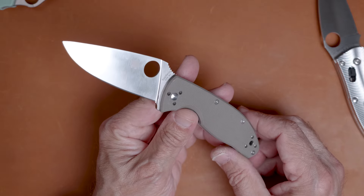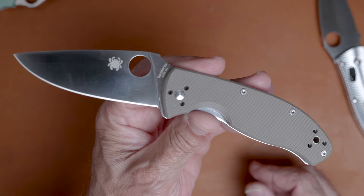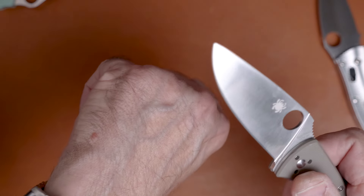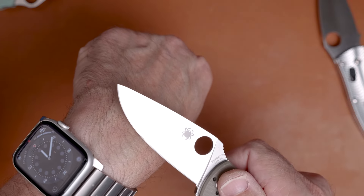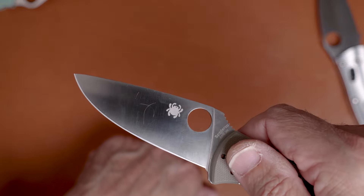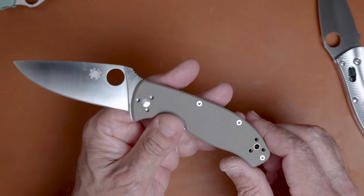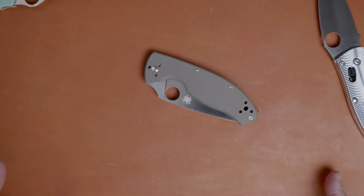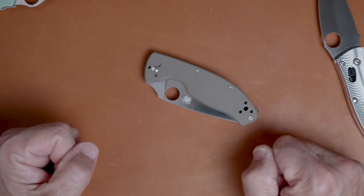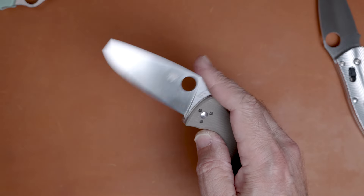That is all I'm going to say — this gets my highest recommendation for value for money if you're looking for a real daily user. I just put a new edge on this and it's taking hair off the back of my hand with ease. It will definitely take a very keen edge and hold it for a long time. Until next time, this is the Blade Lab — if you enjoyed please click the thumbs up, subscribe if you like this content, and y'all have a good one. Take care.